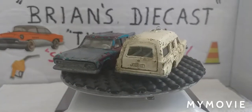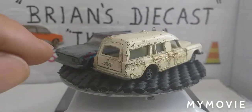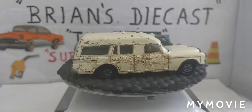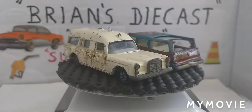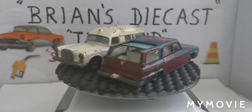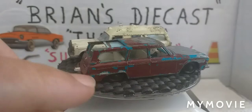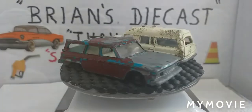This Studebaker Lark was very kindly sent in to me by Rick, down there in the good old USA. Rick has a YouTube channel called Teacat Antiques and Collectibles, so if you haven't already, go check him out.